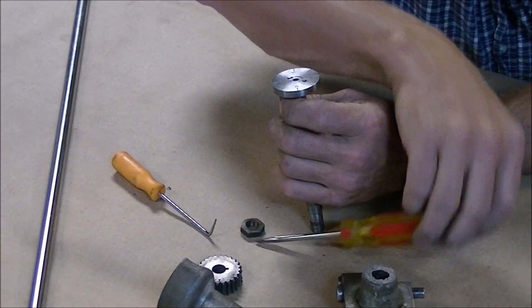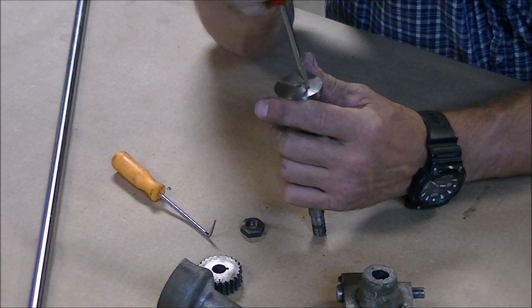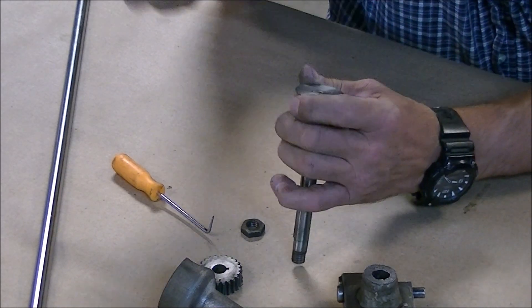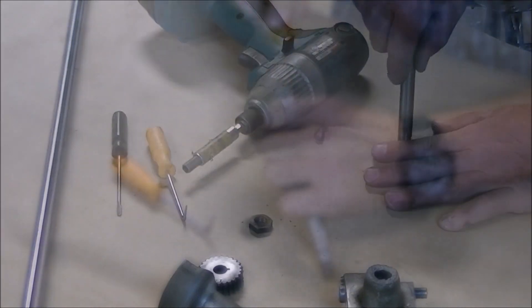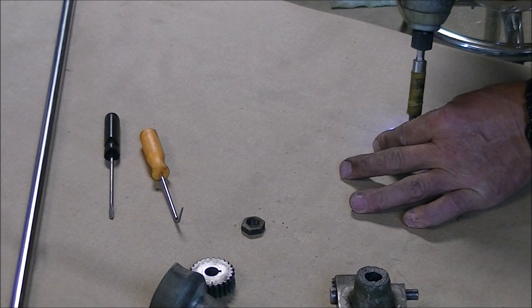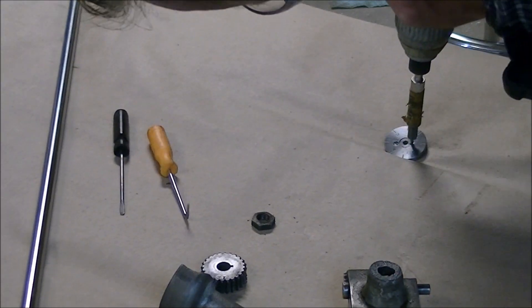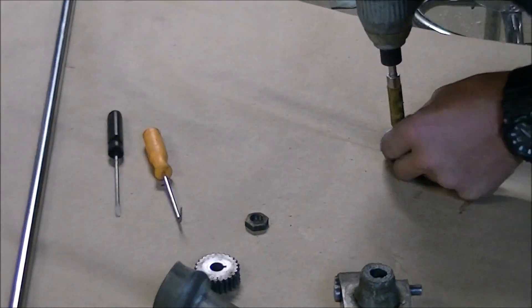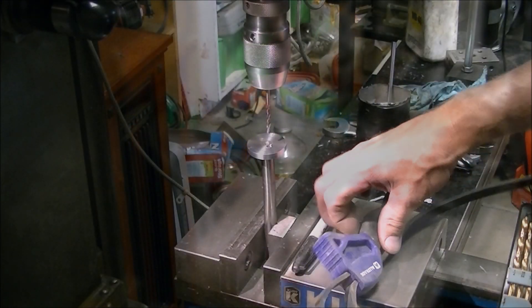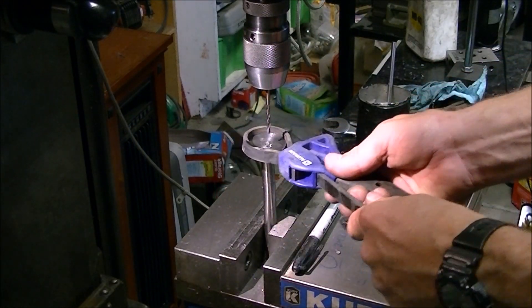I thought about trying to straighten the shaft, but given how small it was and that it's a pretty simple part, I thought it'd be easier and quicker to make a new shaft. The only problem was getting it apart. There was a screw that went through the face of the dial and kind of locked it into the shaft, and it had been there since the 1940s and didn't want to come out, so I had to resort to drilling out the screw.